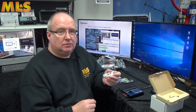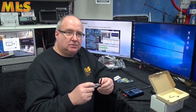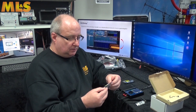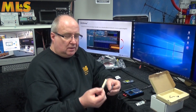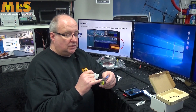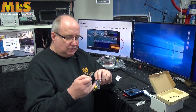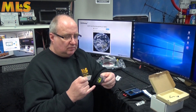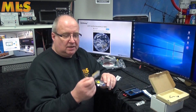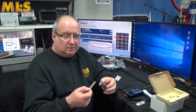Moving on to the ZumSpot range of products — this is the USB version. They've also launched a few other things, including an iOS daughter board. You take the standard version 0.06 with the screen, but unfortunately the screen doesn't work with this board. However, it does mean you can use your iPhone to connect using BlueDV and get yourself a connected hotspot.